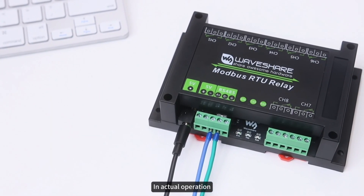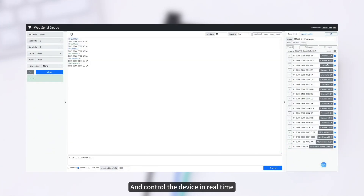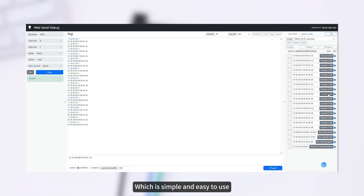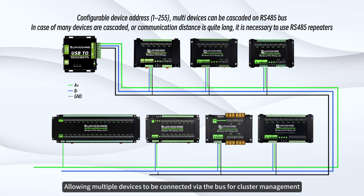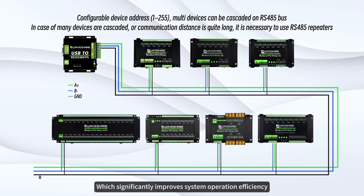In actual operation, the user can connect to the RS-485 interface of the module and control the device in real time by sending MODBUS commands, which is simple and easy to use. The module also supports custom device addresses, allowing multiple devices to be connected via the bus for cluster management, which significantly improves system operation efficiency.